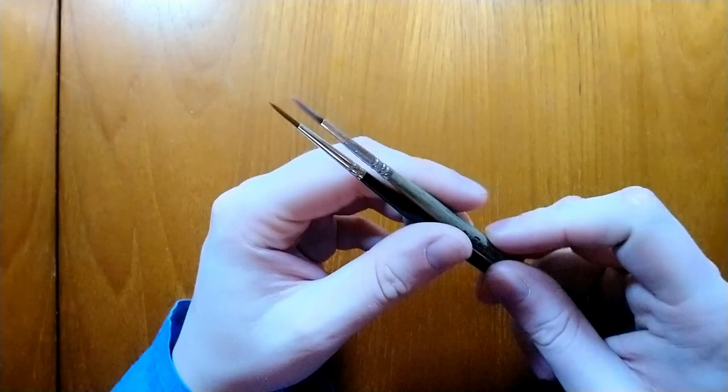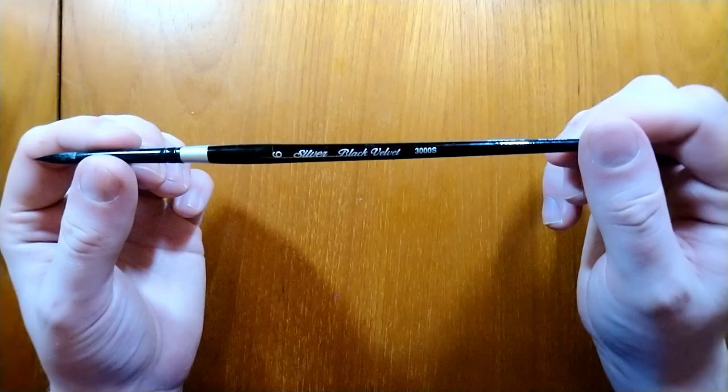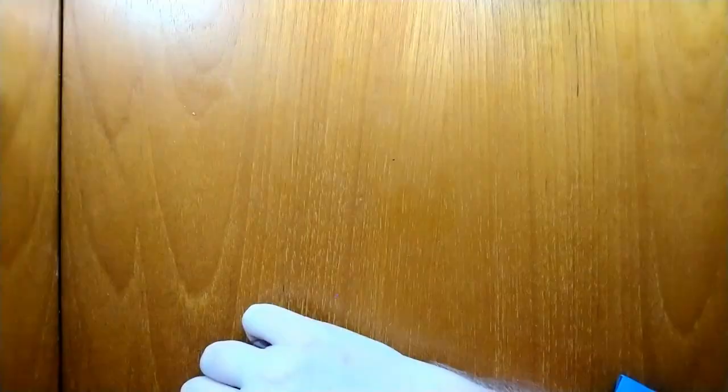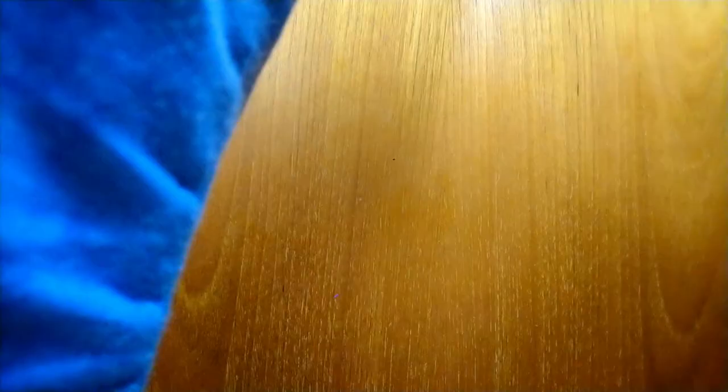The Pro Art Proline — not the Proline Plus — is a size 2, and I really like the size 2 for getting all the little details. Next up is the Silver Black Velvet, which has a squirrel hair mix; it's got a very nice point and it's not overly expensive for such a good brush. This one is the Iskoda Versatile, also a size 6 synthetic sable brush — I do quite like it, even though I think I may have damaged mine.